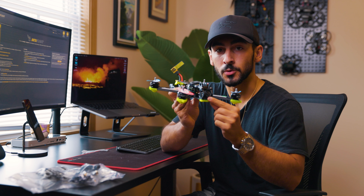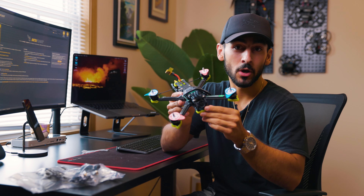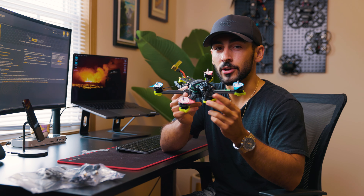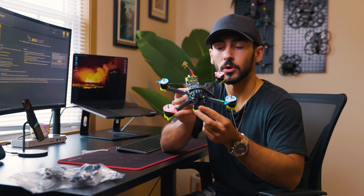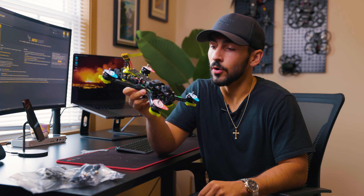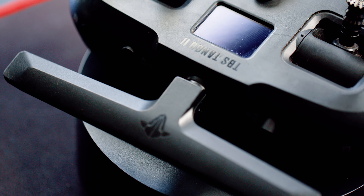It has the O3 air unit in it, which will connect to the DJI Goggles 2. If you have the old goggles like the V2 or V1, you're going to want to get a different air unit — this one can still pair, but other air units tend to connect better with the old goggles. This drone also has a crossfire receiver, so I'm using it with my Tango 2 controller, which I always recommend. It's super small, compact, great connectivity and signal strength — just a solid controller for flying FPV. I'll link everything in the description so you can buy all the gear I list off.